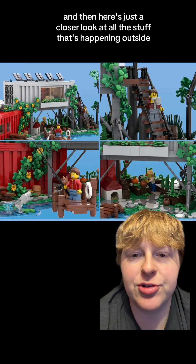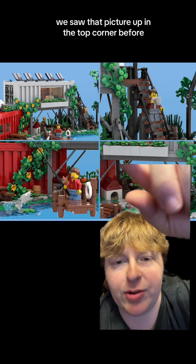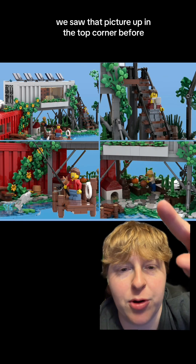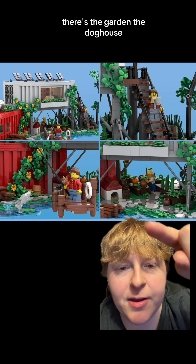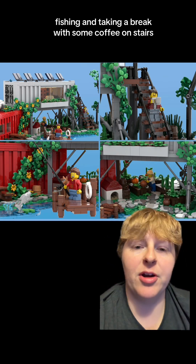Here's just a closer look at all the stuff happening outside. There's the garden, the doghouse, fishing, and taking a break with some coffee on the stairs.